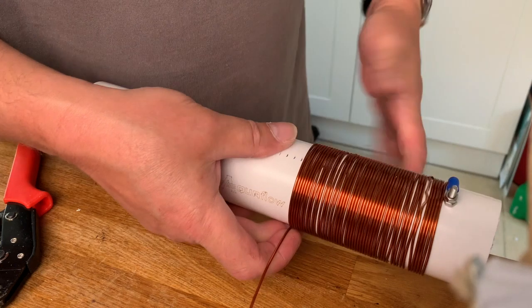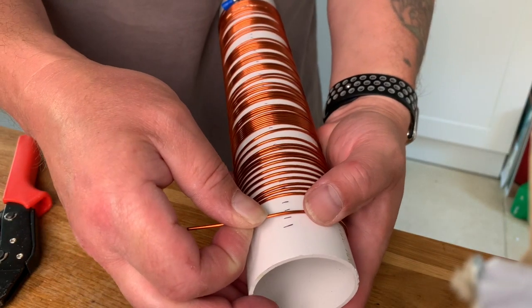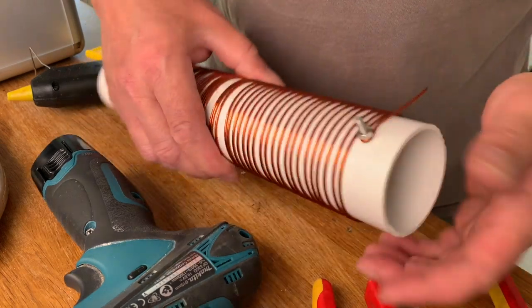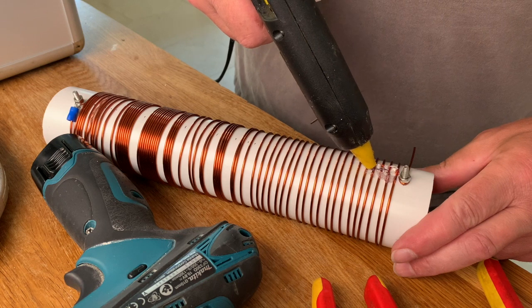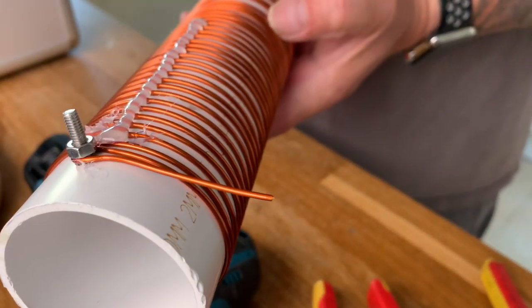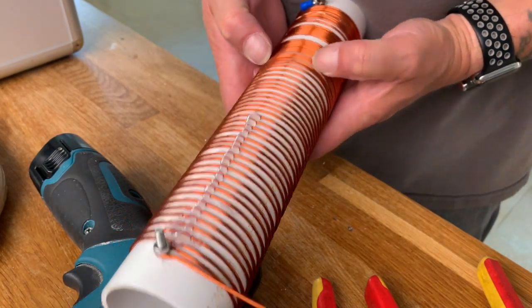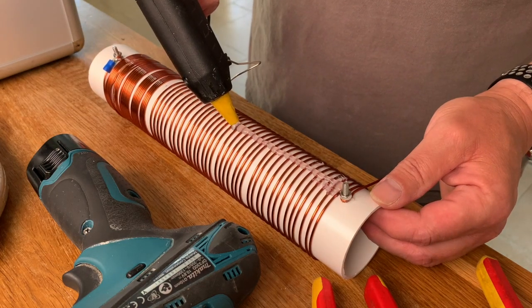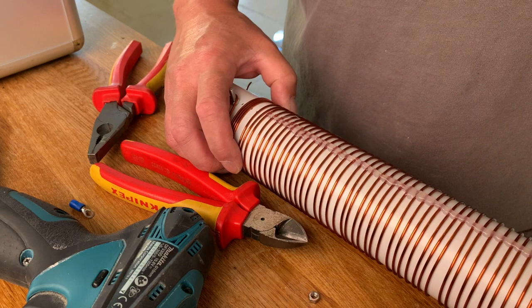I thought this was going to be easy. I found that if you use a hot glue gun and space the coils as you go — do a section, glue a section, do a section, glue a section — it's a lot easier than trying to do the whole thing in one go before gluing. I've sped this bit up as it took absolutely ages to get the spacings right with many attempts. Every quarter of a turn, glue a section; it's much easier that way. If you don't do this spacing it doesn't quite work as well as it should.